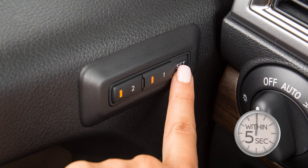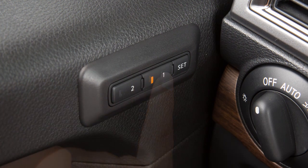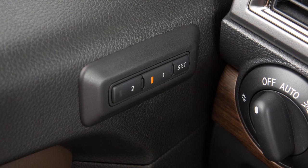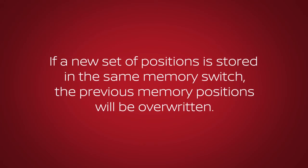Push the set switch and within five seconds, push memory switch one or two. The indicator light for the pushed memory switch will illuminate and remain on for approximately five seconds. If the memory has been stored, a chime will sound. If a new set of positions is stored in the same memory switch, the previous memory positions will be overwritten.